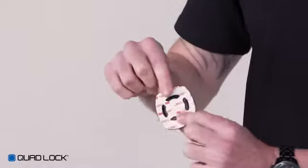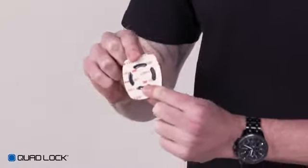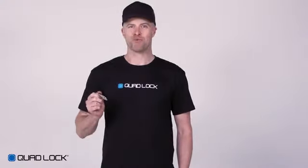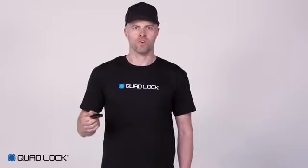The QuadLock Universal Adapter uses a 3M self-adhesive to bond to your smartphone or case. The 3M tape bonds well to smooth, non-textured, non-porous surfaces such as metal and plastic. The 3M adhesive will not bond to rubber, silicone, TPU, or soft touch coatings.